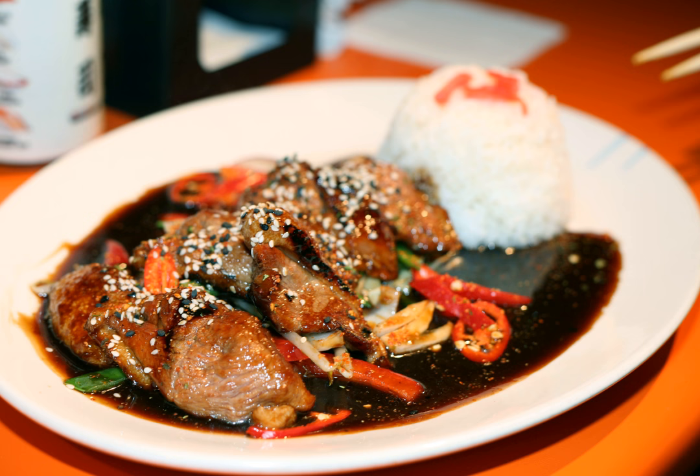Fish — yellowtail, marlin, skipjack tuna, salmon, trout, and mackerel — is mainly used in Japan, while white and red meat, including chicken, pork, lamb, and beef, is more often used in the West.